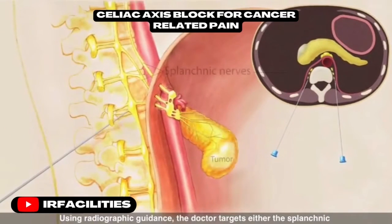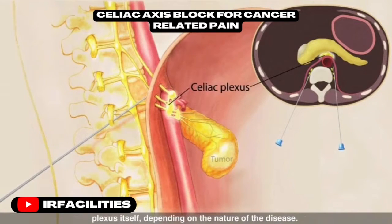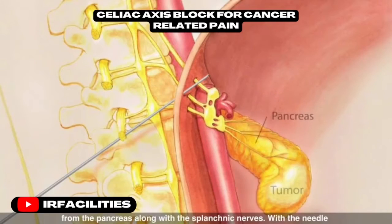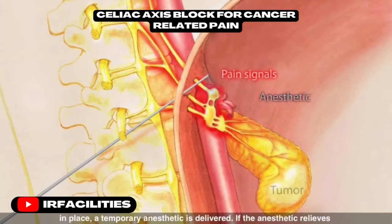The doctor targets either the splanchnic nerves, which lead from the spine to the celiac plexus, or the celiac plexus itself, depending on the nature of the disease. The celiac plexus is a bundle of nerves that transmit pain signals from the pancreas, along with the splanchnic nerves.